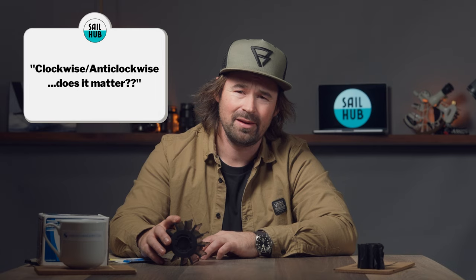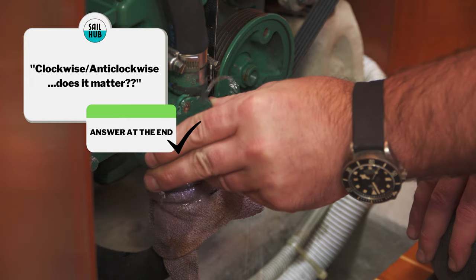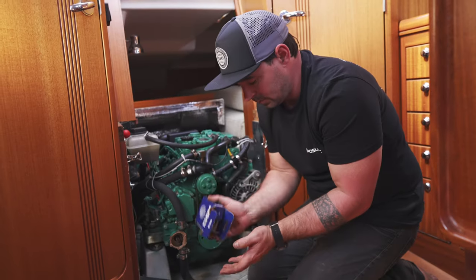So if you were to put one of these in, does it matter which way around it goes? Today we're going to show you how it works, how to fit one, some of the common things that go wrong with them, and we've got a little trick which might well make fitting one a little bit easier.